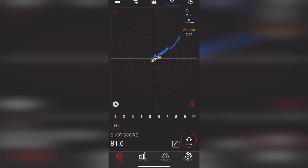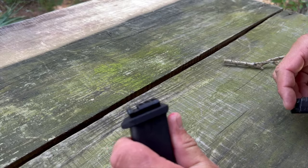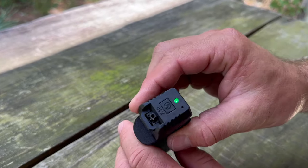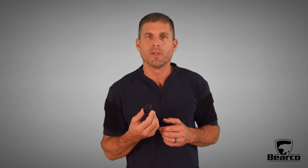What I've been using the Mantis X10 for is when working with small group coaching or one-on-one students, to help paint a picture of what is happening in real time so they can more efficiently take their skills to the next level. The student can see the information on the phone — the movement before the shot, during the trigger press, even the movement after the press, including recoil management. It's a tool and it works very well for this.